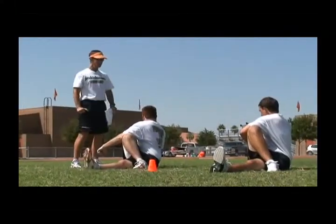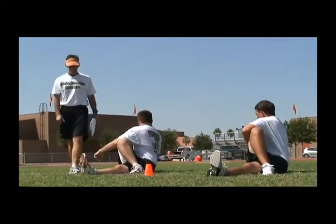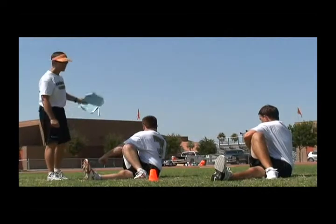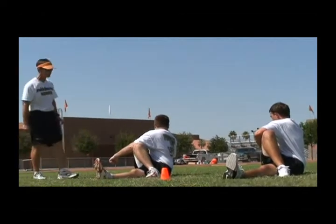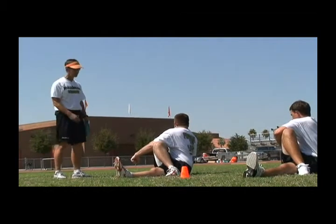Sit up nice and tall and we want to pivot the shoulders in a counterclockwise motion, trying to rotate the spine and look in a 180-degree motion. Notice that the hips have no motion because of the technique of the foot.